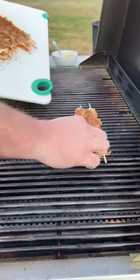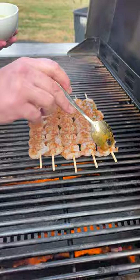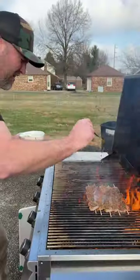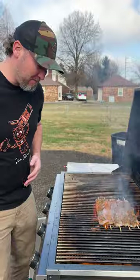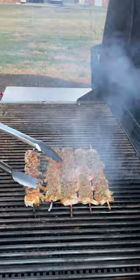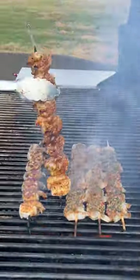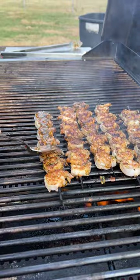Straight onto our grill. Place them close together. Get some of that goodness right over the top. Let those cook for just a couple minutes, then we give them a flip. We're gonna flip these right away because we want that sauce to start cooking in. Look how pretty those are, and we're almost done.